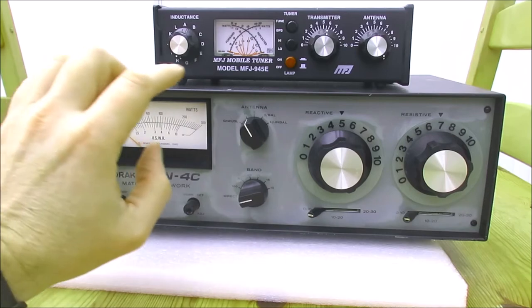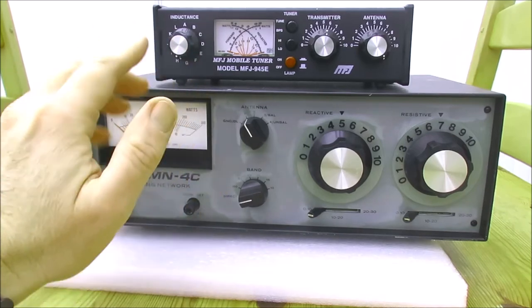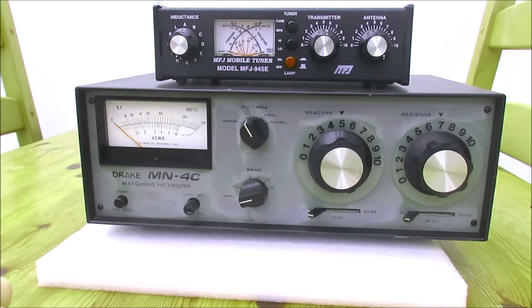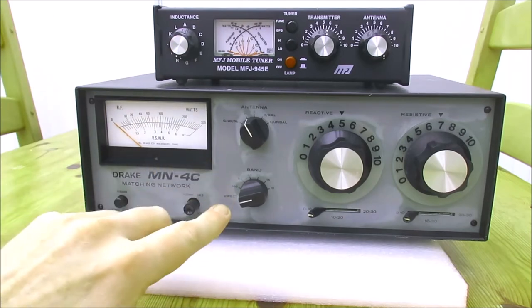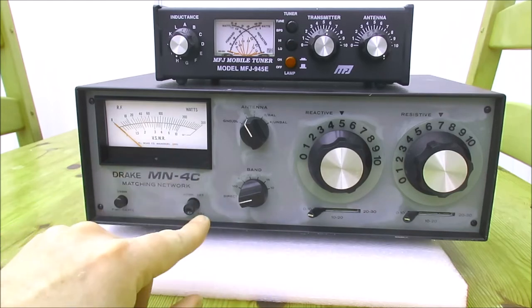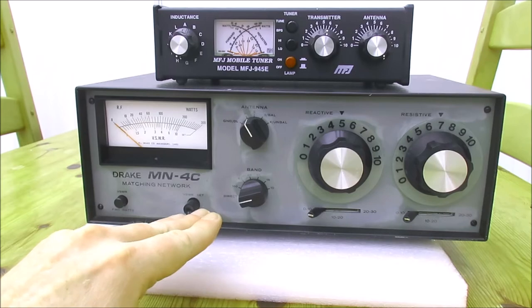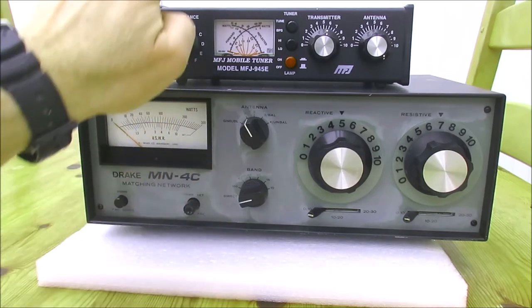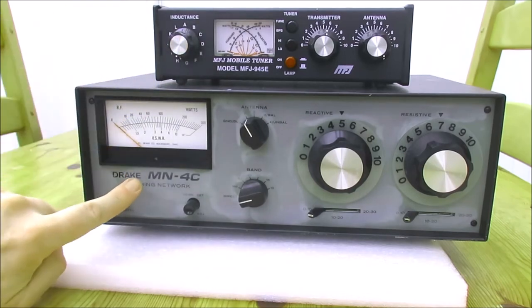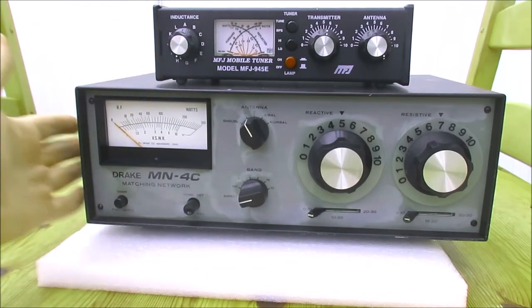At a push it will cover up to 4 meters. I have used it to tune a 4-meter antenna and it worked okay, so that's quite a useful feature. But the thing about these two is they're both rated at 300 watts. We're going to have a little look inside these in a moment and you'll see why I wouldn't want to put 300 watts through this ATU, but I'd be far happier putting 300 watts through this one — and I have done.